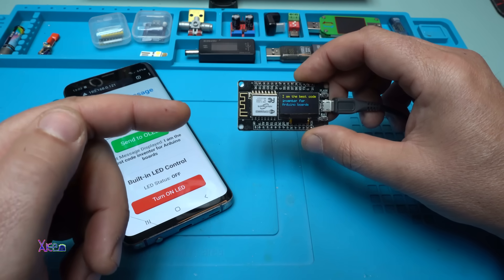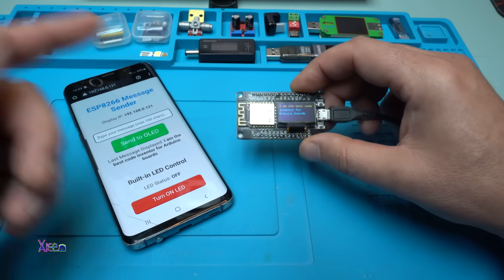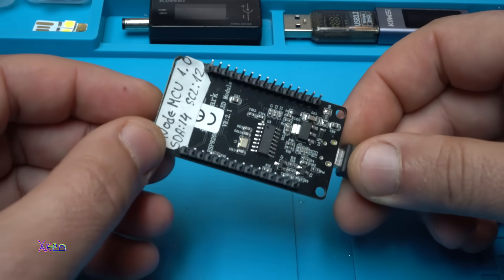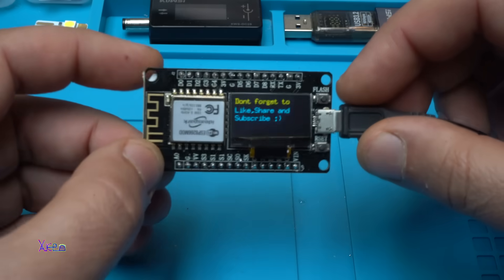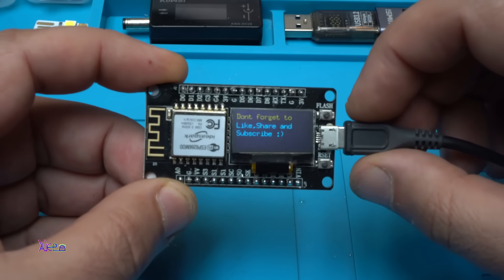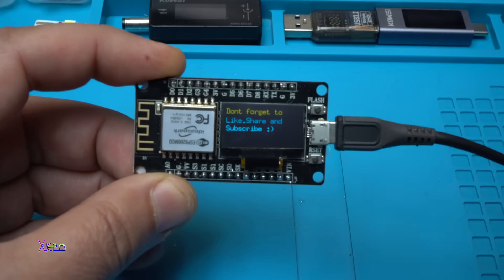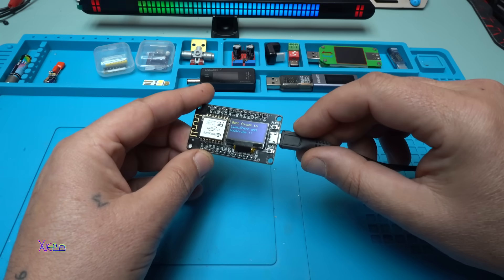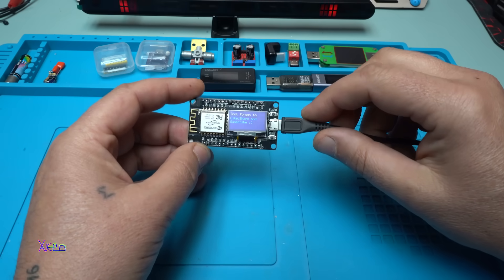Remember, the code will be free to download in the description below. There are also links for the module and for the bar graph. I love this module — you can do a lot of fun projects using this ESP module with OLED screen 128 by 64 pixels. Don't forget to like, share, and subscribe to my channel. I hope you liked today's video — see ya!